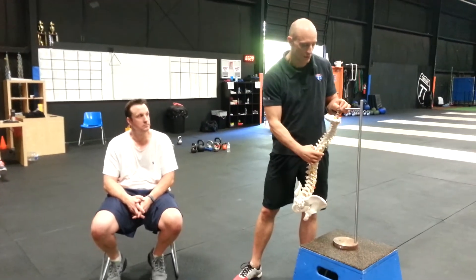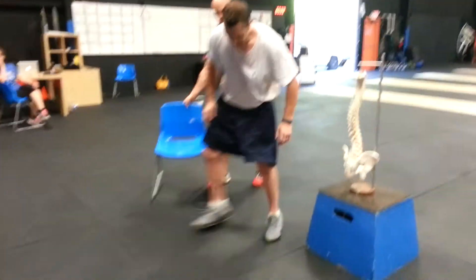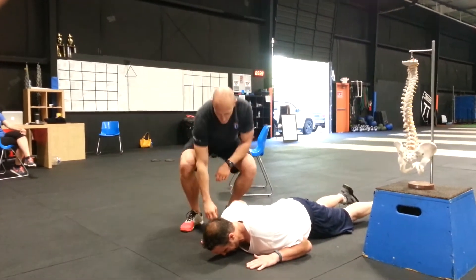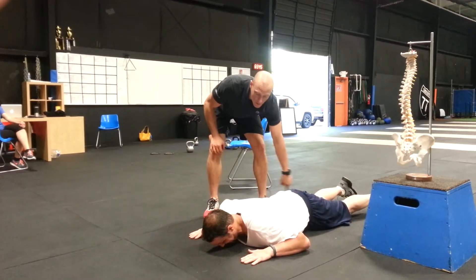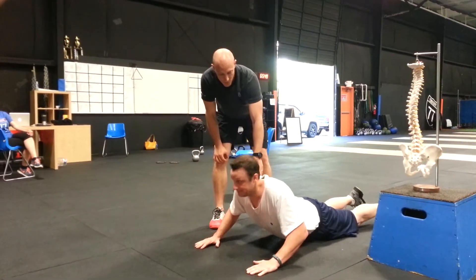So what we're going to have Renick do — Renick's going to lay flat on the floor on his stomach. Palms go flat to the ground, he lines his wrists up with his shoulders. He's completely relaxed through his butt and hamstrings, and he's just going to slowly press up — press, press, press, and hold.